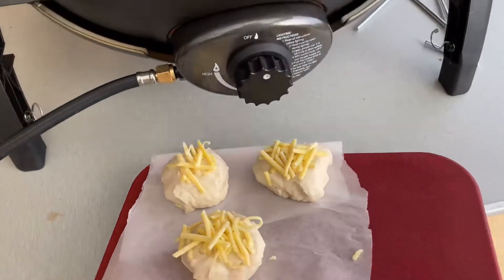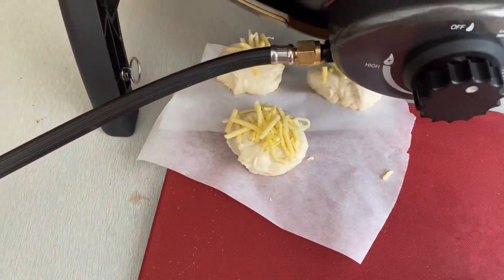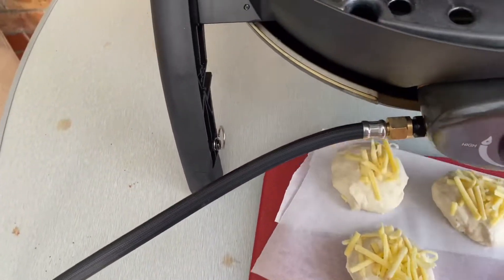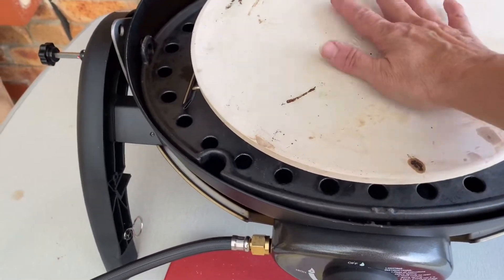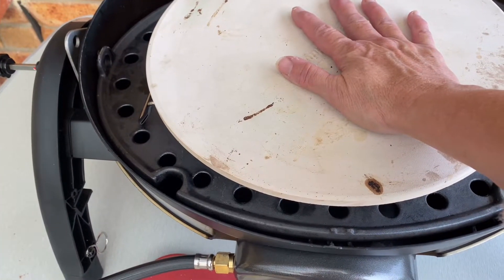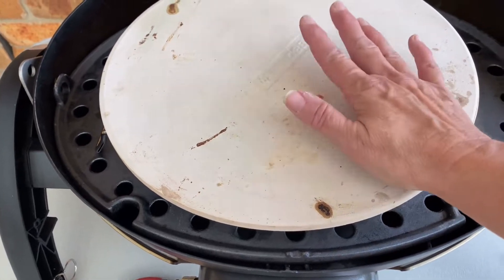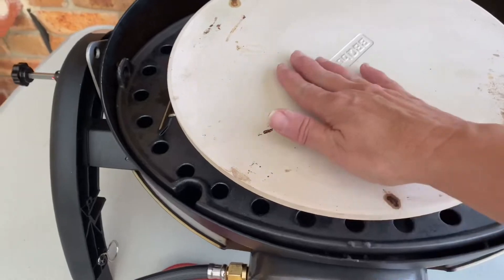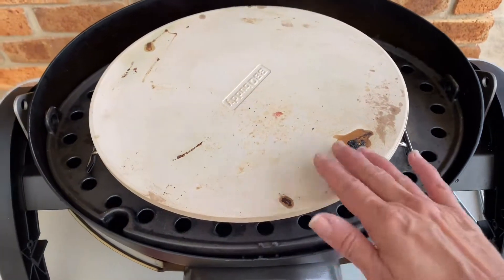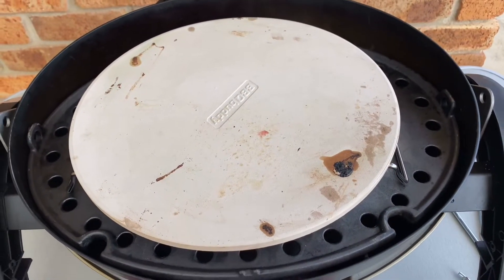One of the tricks I do with mine is I have a pizza stone. Pizza stones are probably the most important thing to have when you're cooking other things on your Ziggy. Just excuse the state of it — I haven't given it a good enough clean after the last pizza, but they do get a bit grotty.